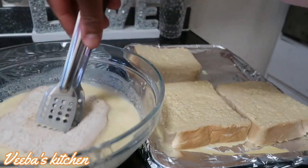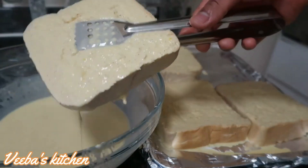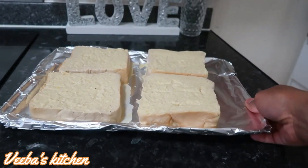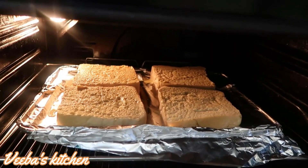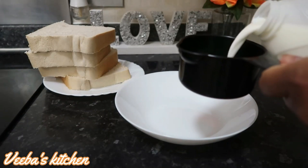Please don't forget to like, share, and comment on the video. It's all done and it's going into my preheated oven. It should be done in about 30 to 40 minutes. Whilst it's baking, let me show you how I make my eggless French toast.